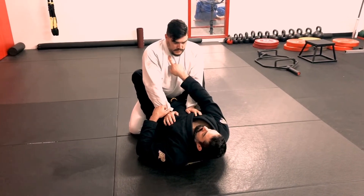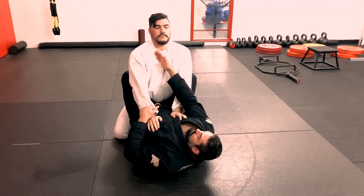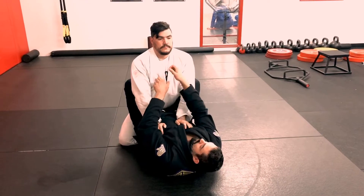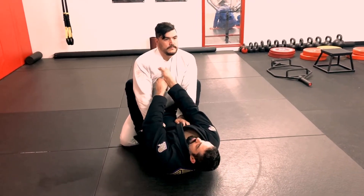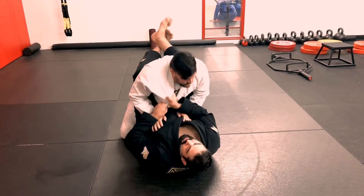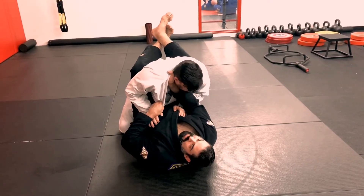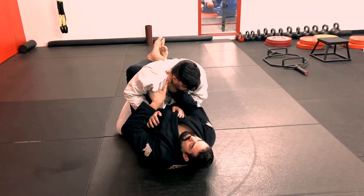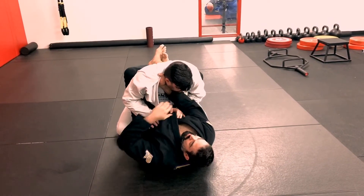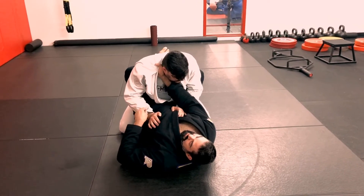If my partner has good posture, it's hard to get that deep grip. I'm going to go two-on-one, like I'm holding a baseball bat — grab the collar two-on-one. Now I lift my feet, pull with my knees, and pull the collar. I keep one grip on the collar and slide the hand up until I have the grip I need. I'm anchoring my forearm to his chest so I have a frame, and now I have the collar grip I need.